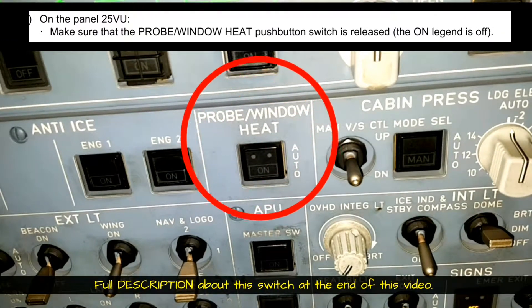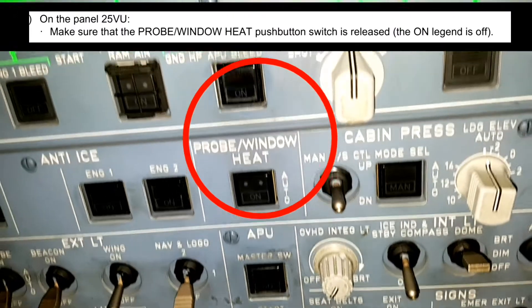On overhead panel 25U, make sure that the Probe Window Heat switch is in the released position, that is the auto position. The AMM says the ON legend should be off — it is a bit confusing — so just make sure that the ON legend is not visible.